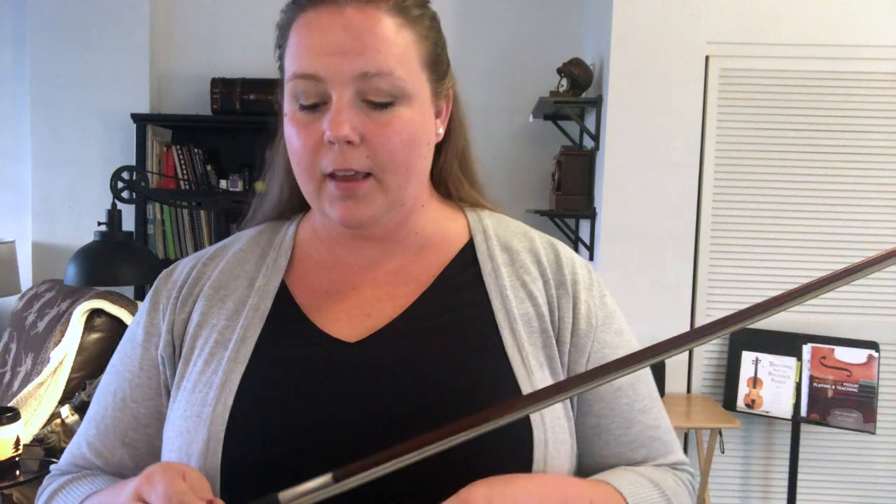All right, so I know it's a little cheesy, but hey, let's do it again, because the more bow holds that you can do well, the more comfortable it's going to become. So let's do it one more time. Go, hold it over your left shoulder — or if you play cello or bass you can rest it on your knee, that's fine too.